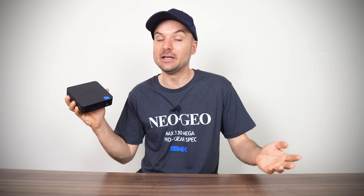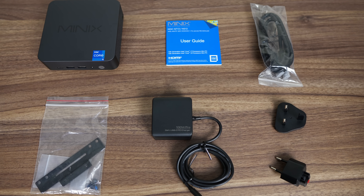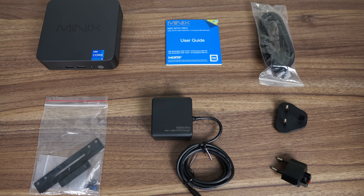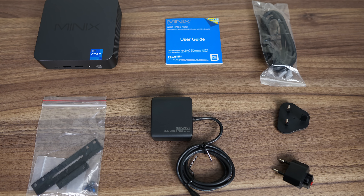This Alder Lake CPU predates Intel's ARC graphics, so Iris Xe is used if the mini is running in dual channel mode, otherwise it reverts to UHD. Inside the box you'll find an HDMI cable, monitor mount, and a tiny 100W USB-C GAN power supply. This Minix is powered by USB-C on the back.